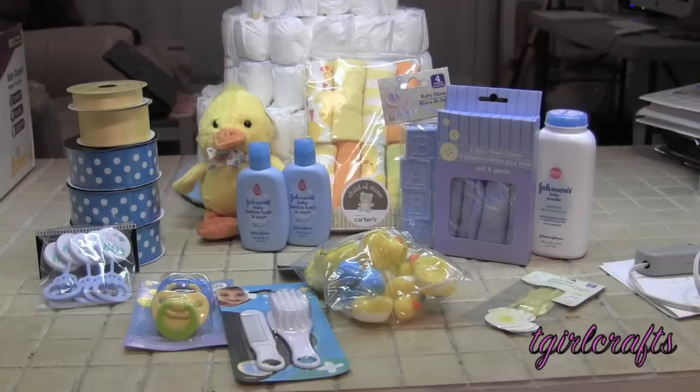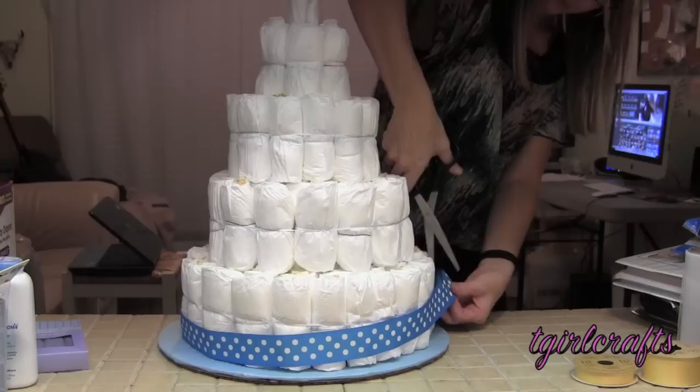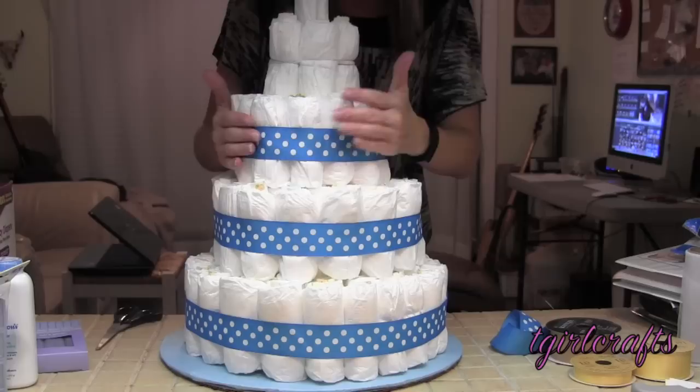Right now we're going to add all the decorations to it. These are all the things that I've bought to put on the cake — I won't necessarily use all of them. It's a boy, so there are boy rattles to add to it and blue baby blocks to get started. Make sure you only get the hot glue on the ribbon, not the diapers, so it still moves freely and the diapers can still be used.